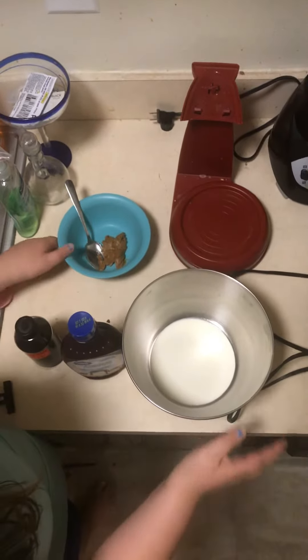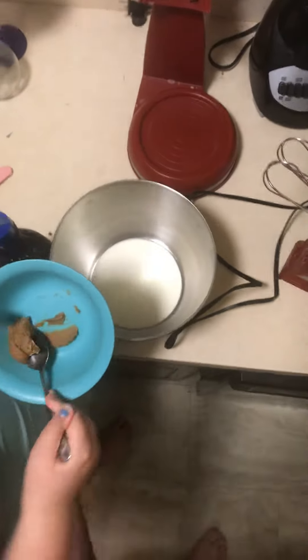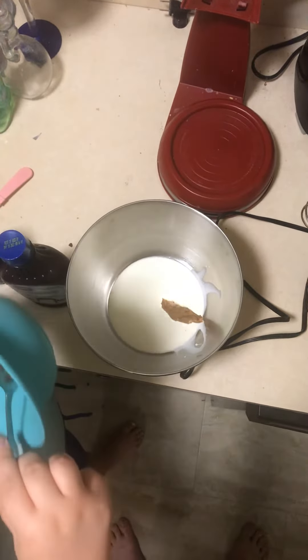First, add your one tablespoon of cookie butter.